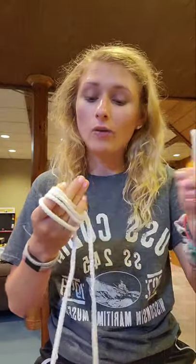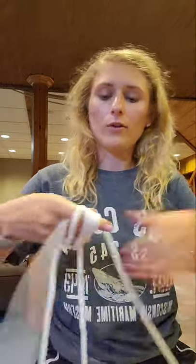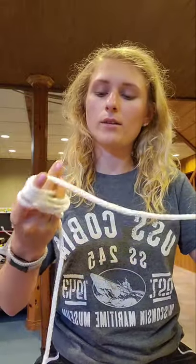Then we take our other end and wrap four times around the other way, squeezing it through your finger and pulling it through. It's going to take a while and you might get some rope burn, but it's okay.